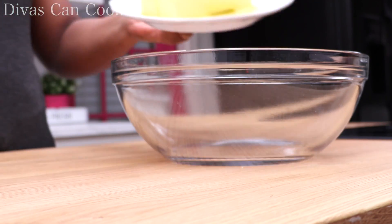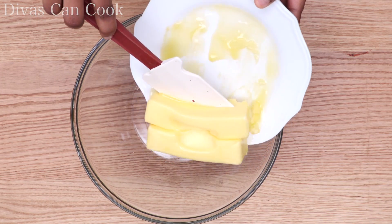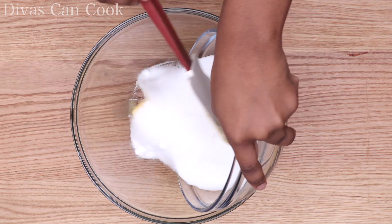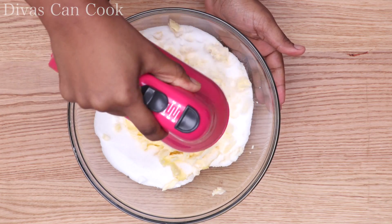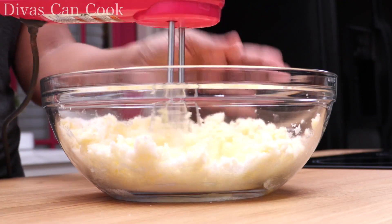First thing I'm going to do is add our softened butter into a bowl, followed by a little bit of sugar — kind of a lot of sugar, we like it sweeter. We're going to mix this all up until it's perfectly creamed just like this.